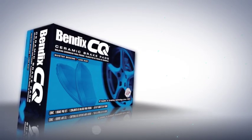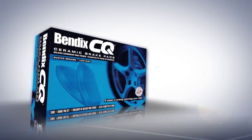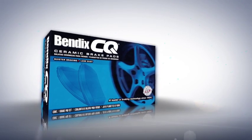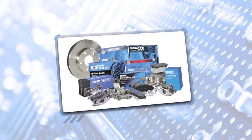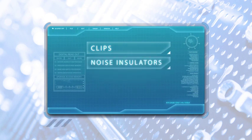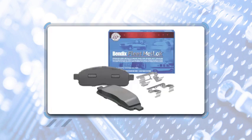Honeywell Friction Materials was recognized for product innovation excellence for its inventive and helpful hardware-in-the-box product bundling and packaging for premium friction-line products. Once you buy the Bendix hardware box, you'll have everything you need to complete the braking job — clips, noise insulators, wire sensors, and abutment kits. Including hardware-in-the-box makes installation easier and more efficient than ever. With all hardware packaged for you, you can just roll up your sleeves and do the best brake job possible.